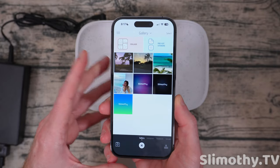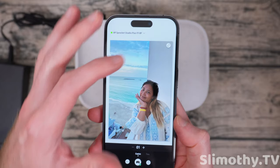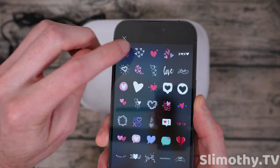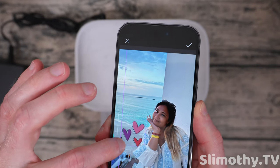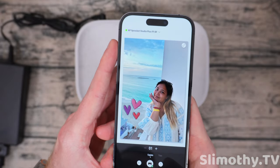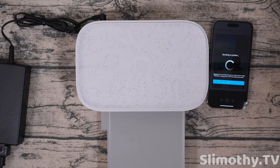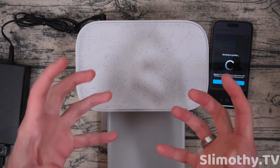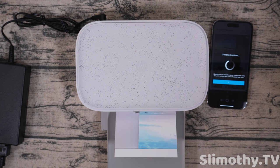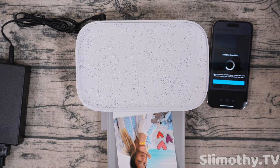Next I want to test how good it does with a person. Here is my fiance's photo. I'm going to edit this one — let's try out a sticker. I'll add some hearts here, put those down covering up some of the people, and I think that looks pretty good. We'll save that and hit print. After this one there's one more test I want to try — something with more brightness and pop to it.